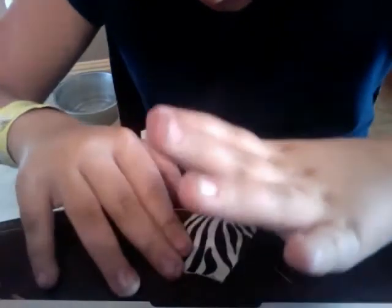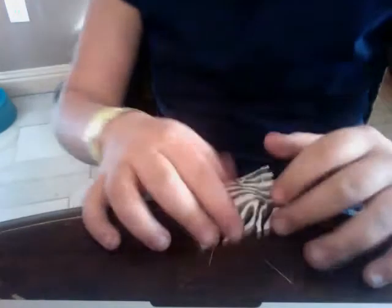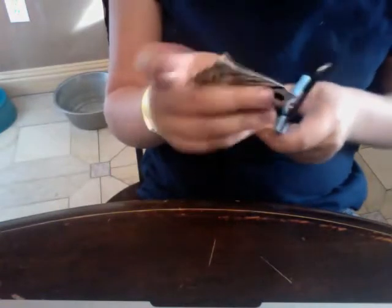Then I'm gonna fold it in half. It's alright if you have some air in it — it just makes it a little bit more realistic. Now we're gonna take our scissors and cut off the extra edges so you don't have uneven edges.